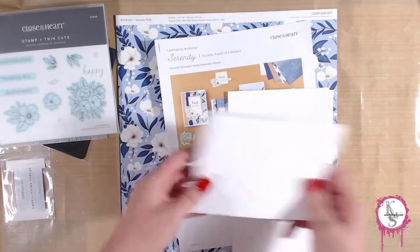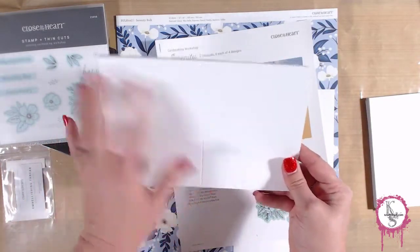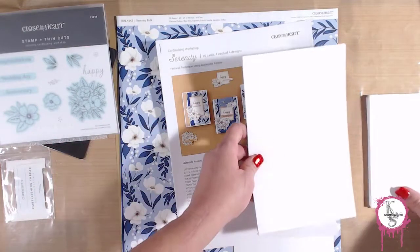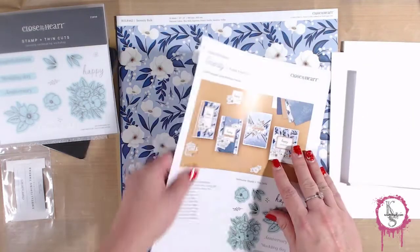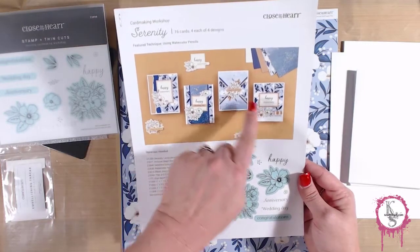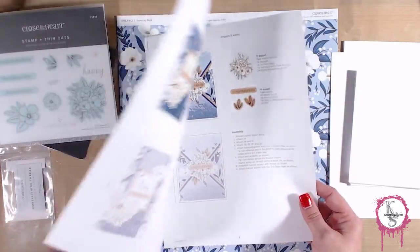You get 16 envelopes and 16 card bases that are A2 size and pre-scored, so all you have to do is fold them. And of course there's an instruction sheet on how to make these designs exactly, with all the cutting, assembly, and everything included.